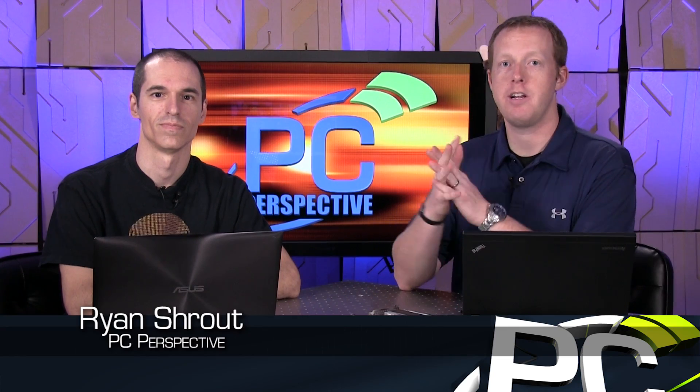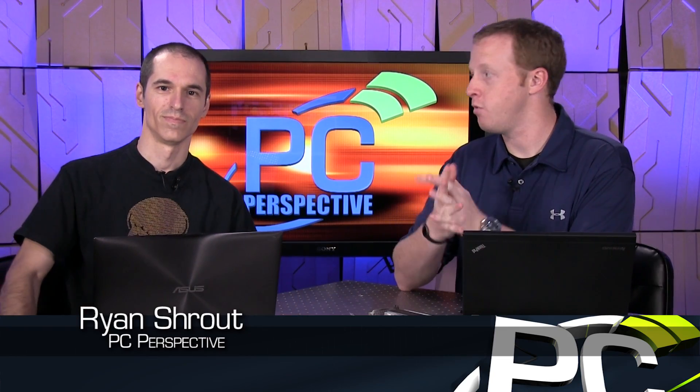Hey everyone, welcome to PC Perspective. We are here today, again, two days in a row with another storage review or overview or whatever you want to call it. This time we're looking at a significantly different product than what we looked at yesterday.